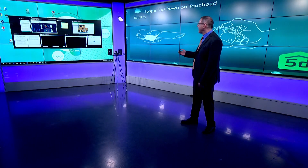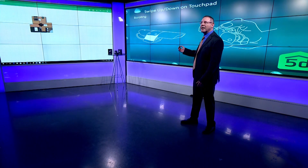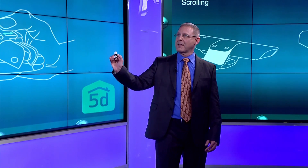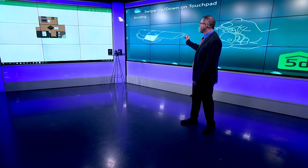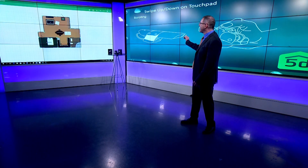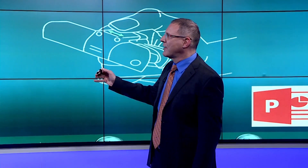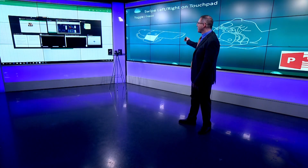Let's see how swiping up and down will zoom in and out in certain programs. I'm going to do it now in Planner 5D. If we look at my hand, I'm zooming in, zooming out, and we see on the screen that it zooms in and out at the same time. Now swiping left or right will do one of two things, depending on where you are — I can actually toggle between programs.